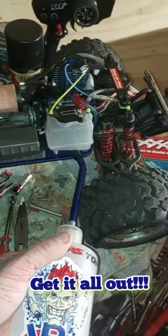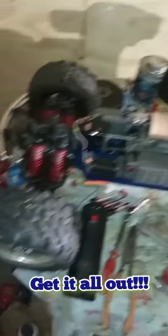First things first: take your fuel can, suck all the remaining fuel out of your tank, and put it back into your nitro container.